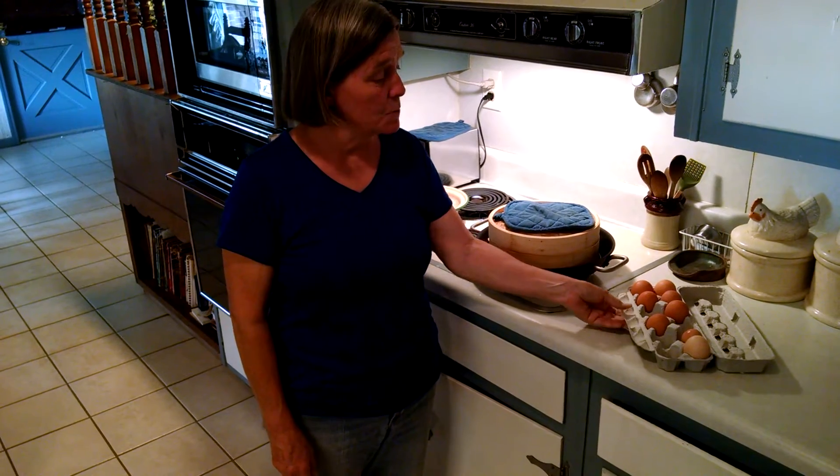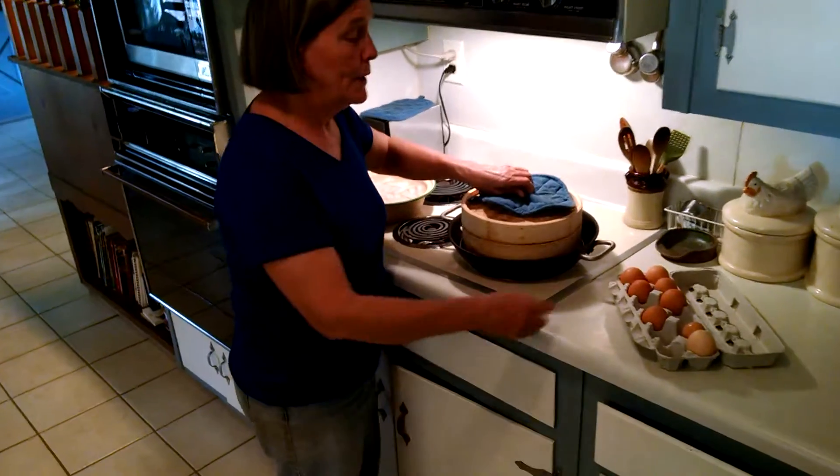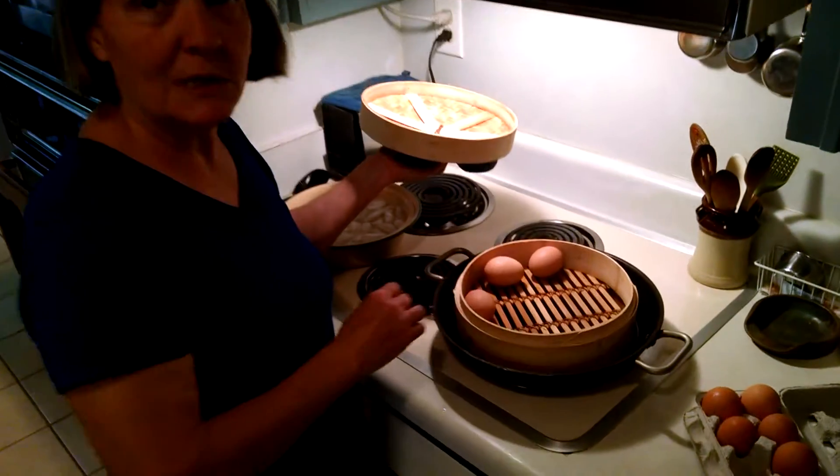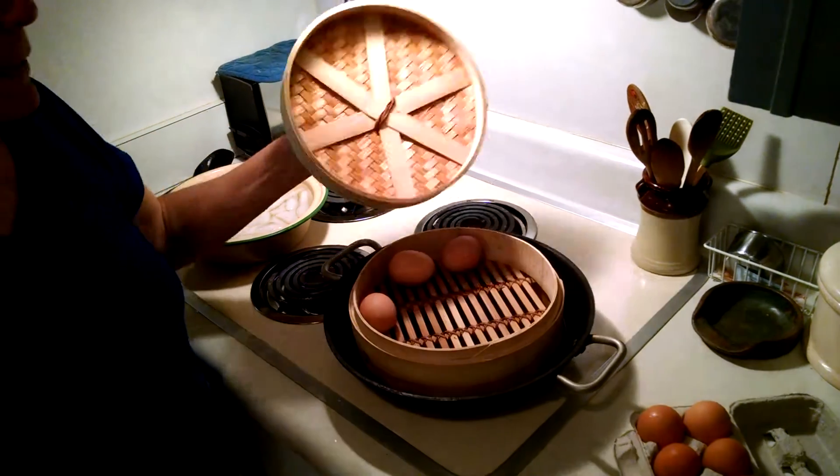We've got eggs here today that Joseph and Ashley gathered from the hens this morning, so they're really fresh. Instead of boiling them, I take these eggs and I put them into a steam basket, put the lid on it and let them steam for 13 minutes.